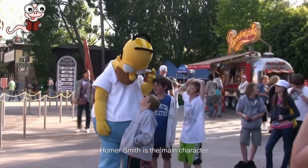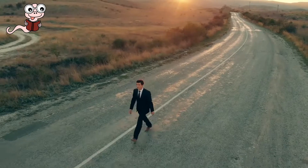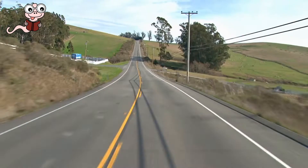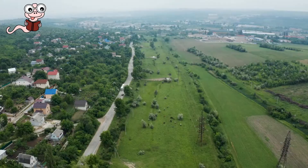Homer Smith is the main character. He goes to the Southern Baptist Church and hates being told what to do. He loves getting his own way, so he is always going places. Smith buys a station wagon in Seattle after getting out of the army. He makes the car into a place to sleep and then drives across the country.